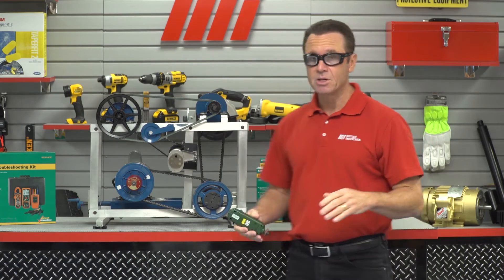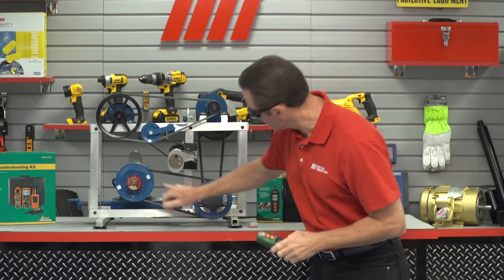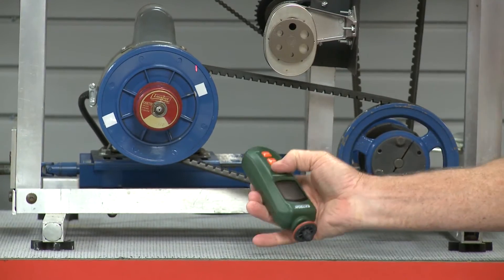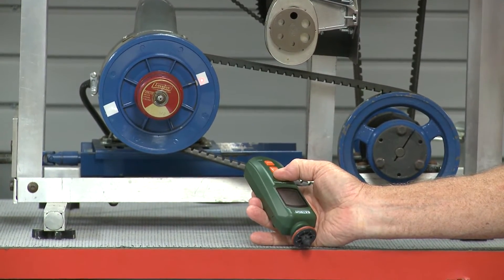The first reading we're going to take is going to be non-contact. We put some reflective tape right here. We're going to crank this up and put the laser on it. There's our laser right there — you can see it on the reflective tape.